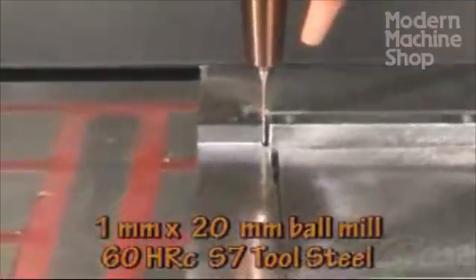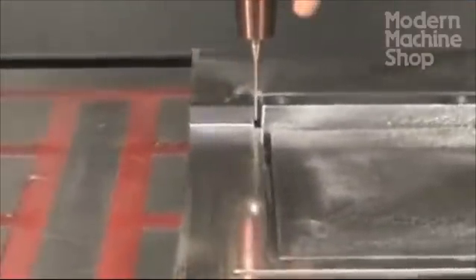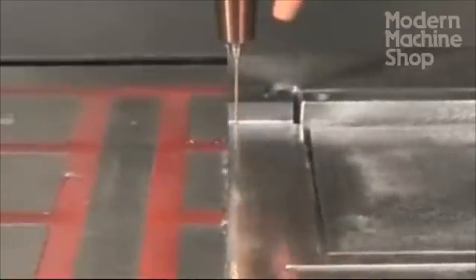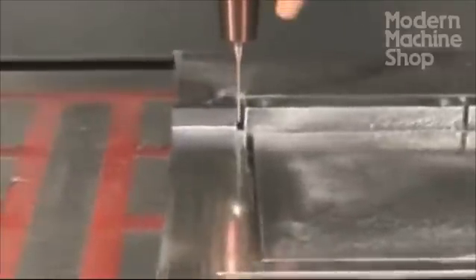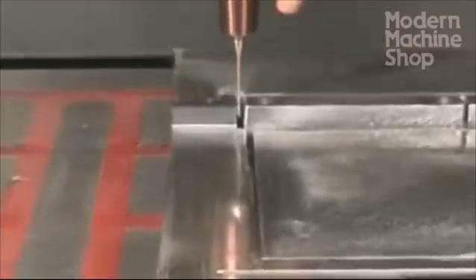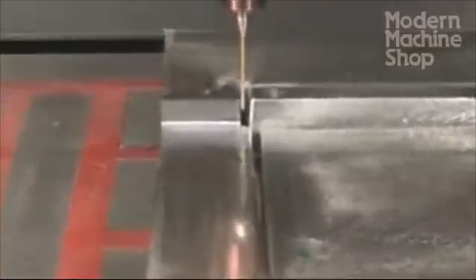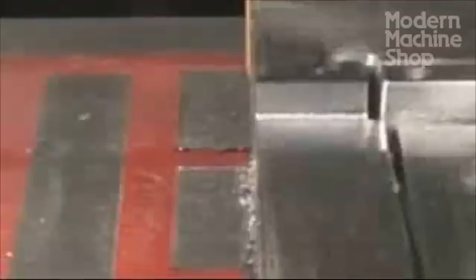Here's a quick view of milling hardened S7 tool steel in a sharp corner with a 1 millimeter diameter ball end mill that is 20 millimeters long. Watch carefully and you'll see the cutter deflect and then bite, deflect again and bite, and so on. The long shaft of this ball mill is too weak to support the cutting forces.